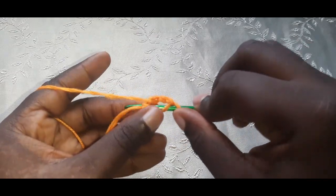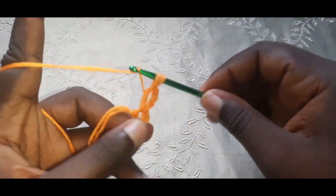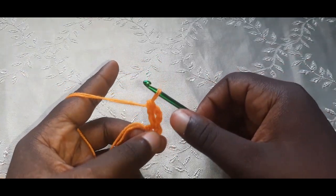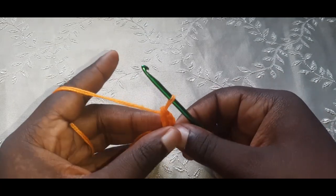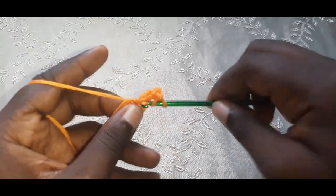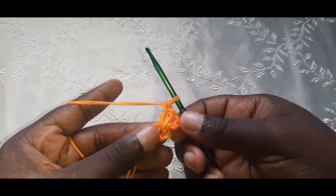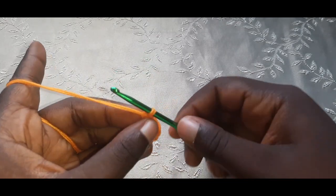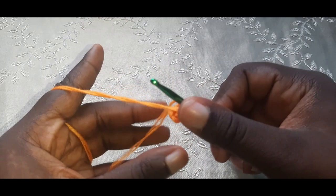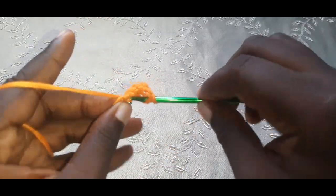Start your double crochet into that middle hole — not into the chain one. This chain three counts as a stitch. Do three double crochets in the hole, then chain one, and do that again for another group of three double crochets in the hole.